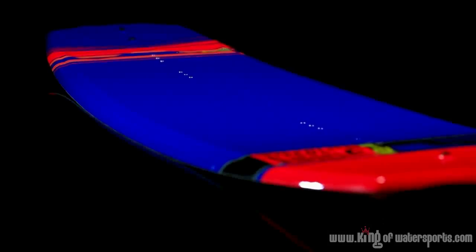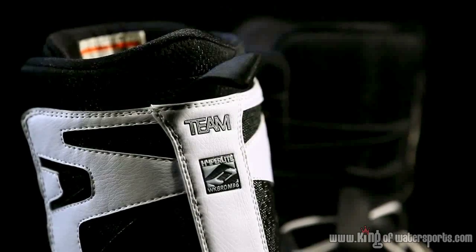All right, so for 2013, you can pick the B-side up blank or as a package with a team boot, open or closed-toe, whichever one suits your style of riding.